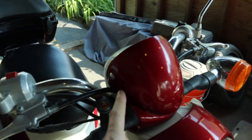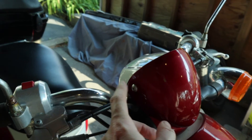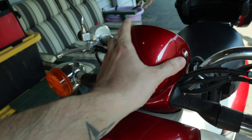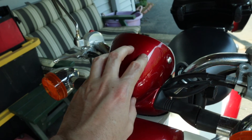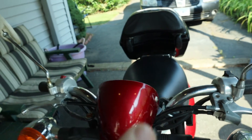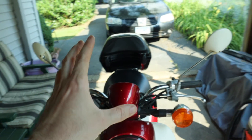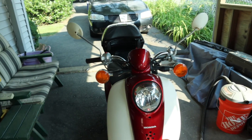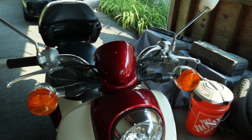There is this little piece on the scooter right here that attaches with two little screws. I'm thinking if I fiberglass a piece onto this, I'll be able to take it off with the screws — put it on and off — so I can take the head, put it on when I want, and take it off when I don't. So we're going to get that prepped up right now.